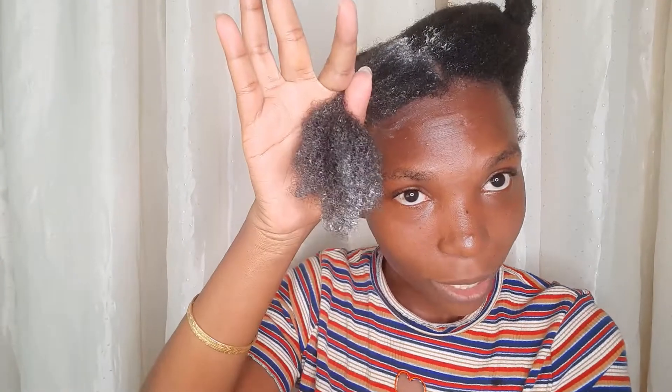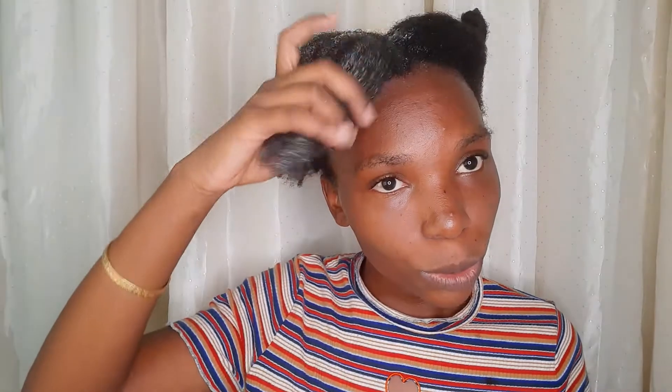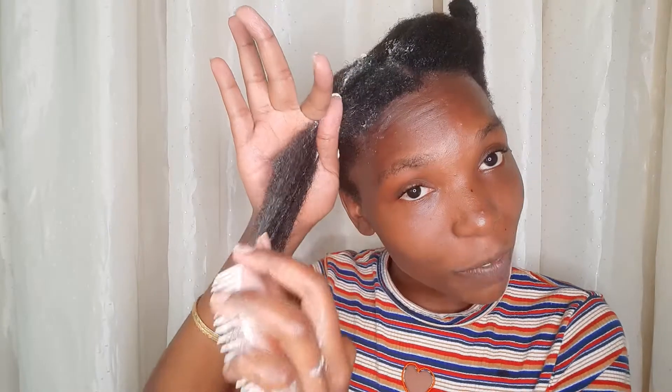While my hair is saturated with the conditioner, I go in with this scalp scratcher to detangle. I used to use another brush but I find this very convenient because you can use it to massage as well. I start from the ends and work my way up. As I go up I hold my hair here because my scalp is so sensitive — so the pressure I apply comes to the mid-shaft, not the scalp, which prevents my scalp from feeling so painful.